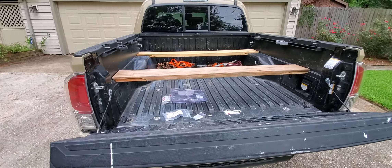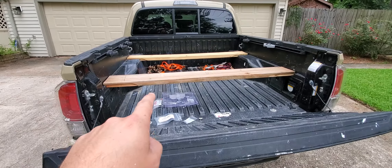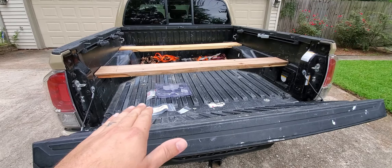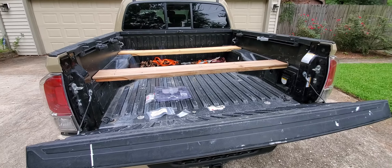I love this Tacoma — I had another Tacoma before this. The only problem is these wheel wells are about two or three inches too short to just lay a four by eight sheet of plywood in. And if you have one of these trucks and you do woodworking, then you already know.